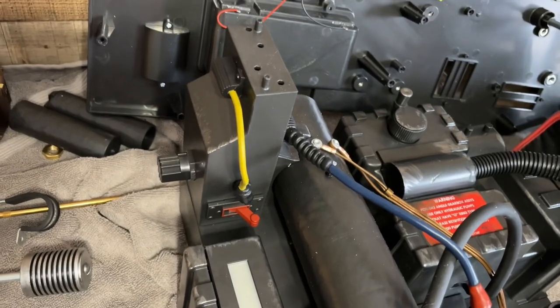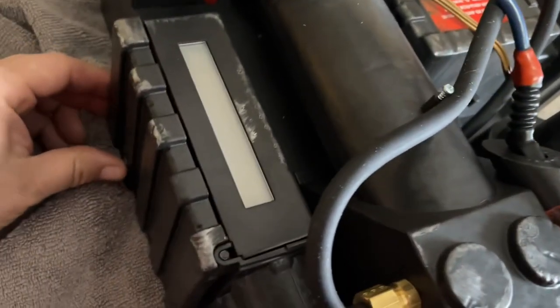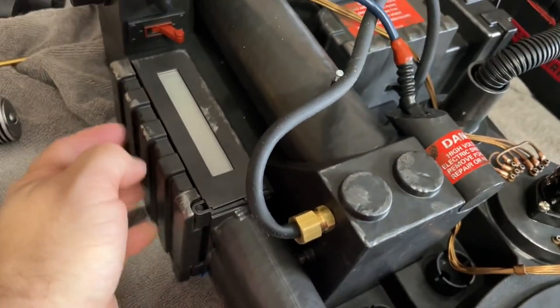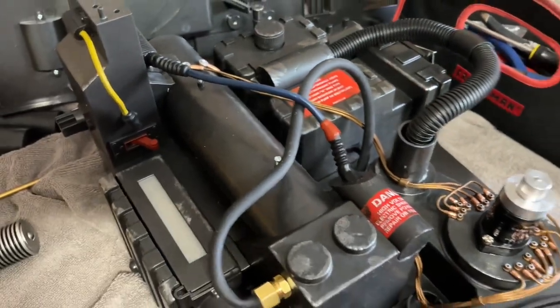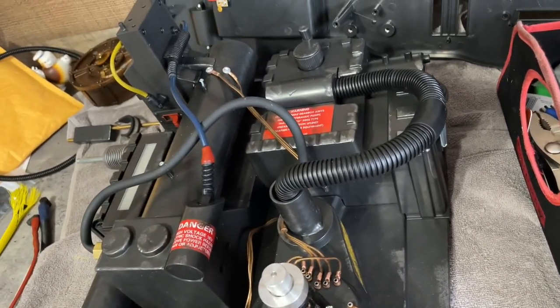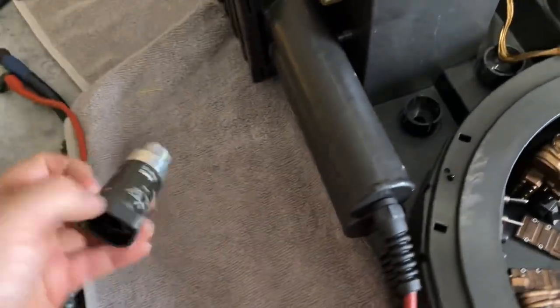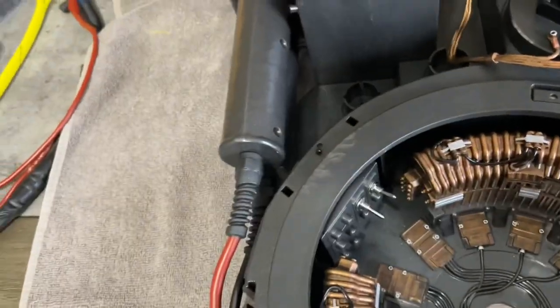I've got my JBL speaker installed and all hooked up — it's much louder and it even makes the speaker itself kind of vibrate, which is pretty cool. Alright, if you have any questions about putting real valves on your wand or your pack, just let me know and I'll talk to you guys later.